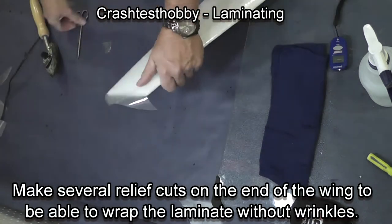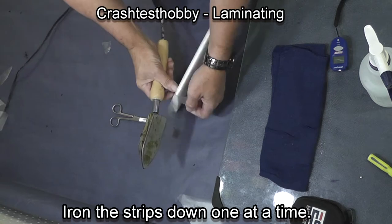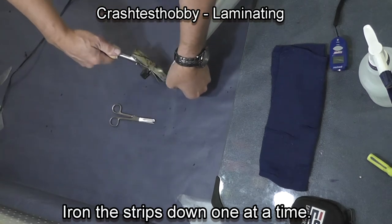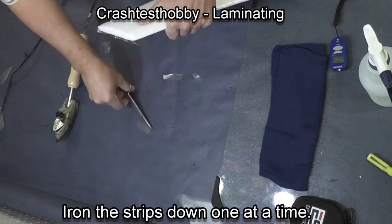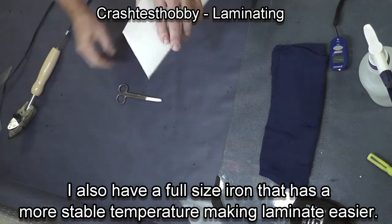What we discovered with these irons is that if they sit on the bench between use, the temperature will go up as much as 30 or 40 degrees and wrinkles start to form when you come back and pick it up. This is especially critical on your elevons.